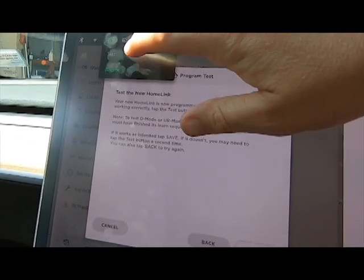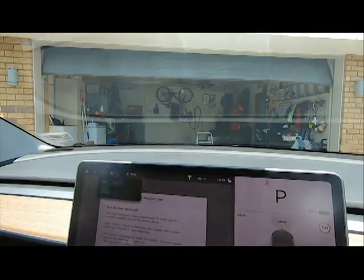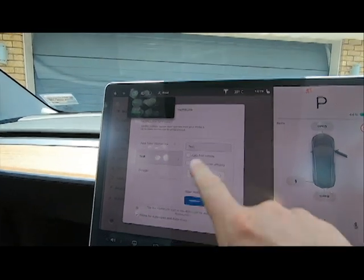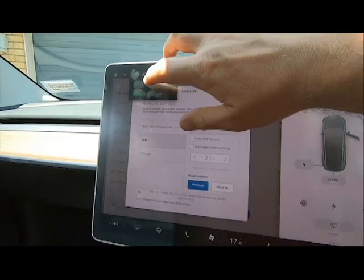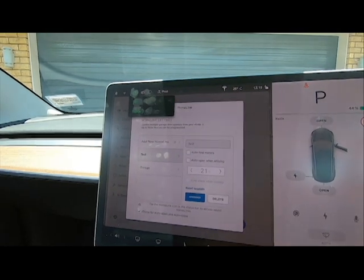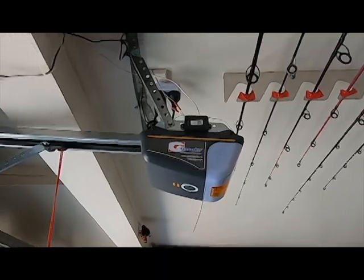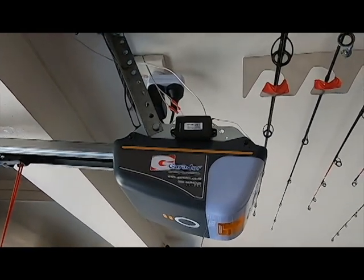Then we'll test it, go save, and set up all your other buttons while you're there. That's it — then we'll open it again, and that's all there is to it.